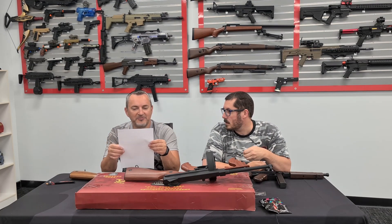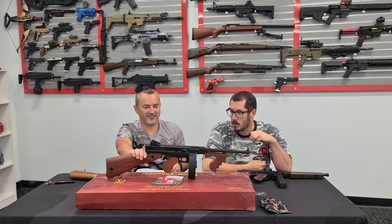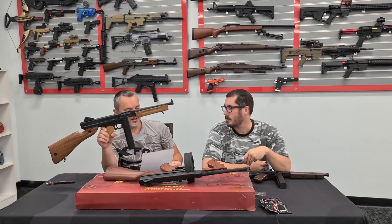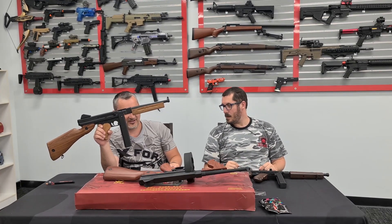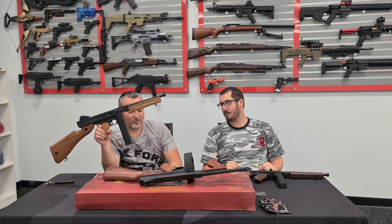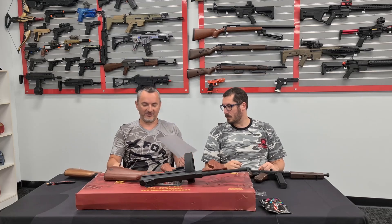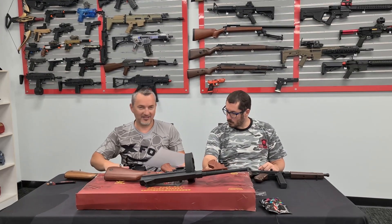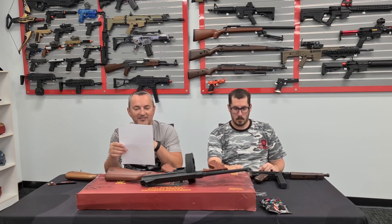The firearm was widely adopted by the US military during World War II. The 1928 A1, M1, and M1A1 were all used by Allied troops during the war. During World War II, 1.5 million guns were made - that's a lot, not counting all the other years. There would have been a whole heap of these around at that time.